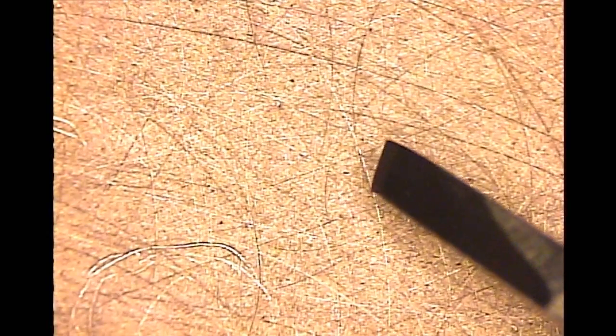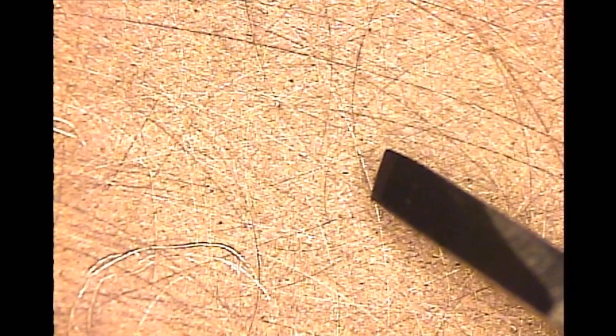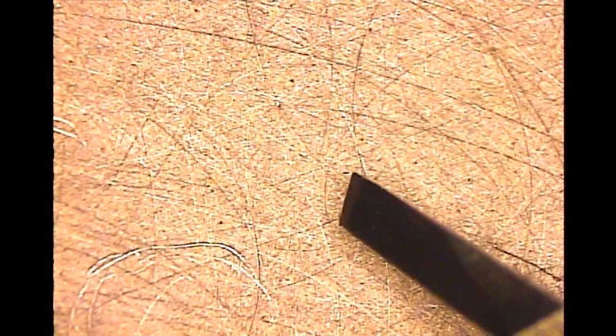It's basically a flat graver and it has a radiused heel. It has an angle in the front. I don't know how many degrees it is because I really don't measure it — I sharpen it under the scope. You can see the leading edge, which is what I cut with, is further out than the rest of it. And then the side has a slight radiused heel because I'm using kind of the corner of this graver.